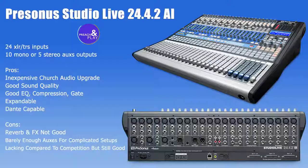Thank you guys for checking us out. This has been a brief overview of the Presonus StudioLive 24.4.2 AI.